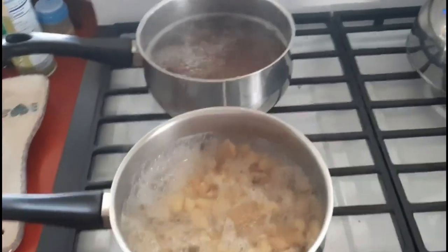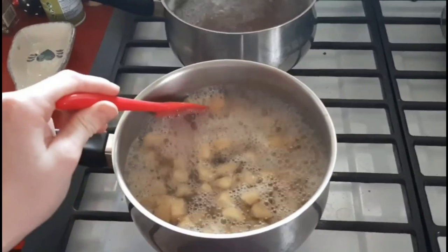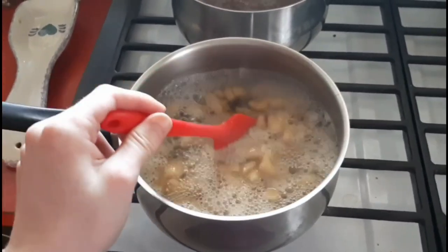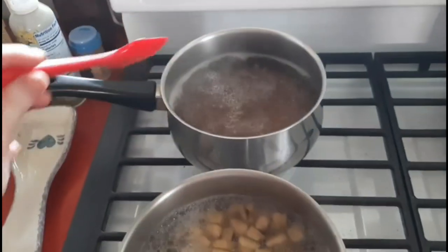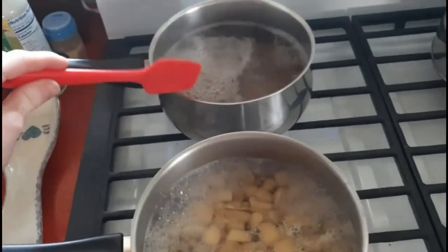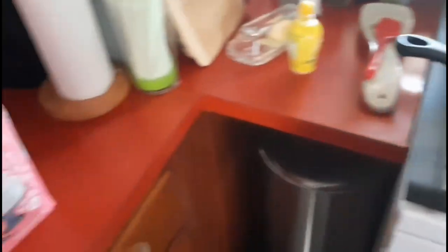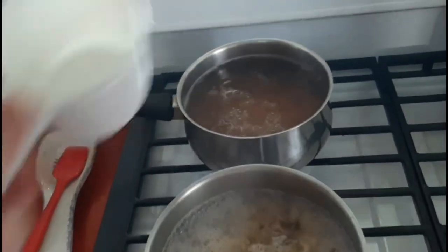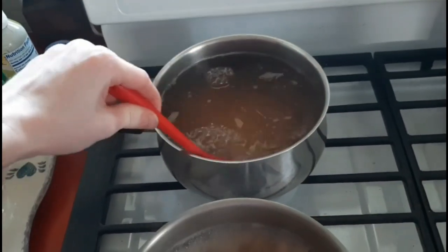Our pots have been simmering for a while. The apples aren't quite mushy enough yet — they're getting soft, but we'll let them boil a little longer. The powdered pectin batch is ready to add the sugar — about four cups. To help the apples mush more easily, I ended up taking a sieve and mushing the apples with my spatula.